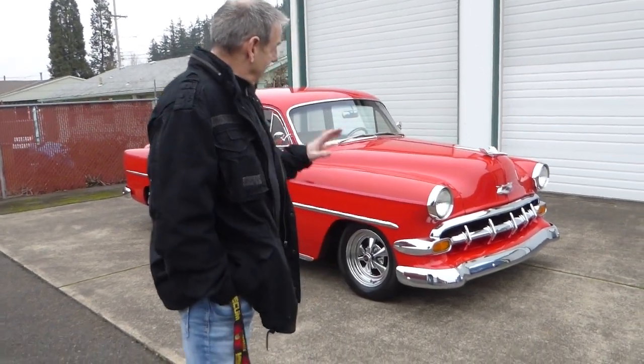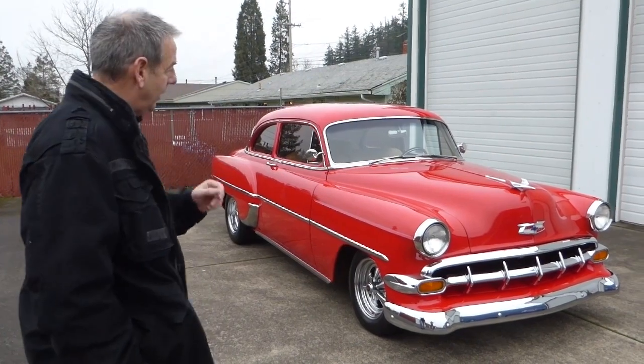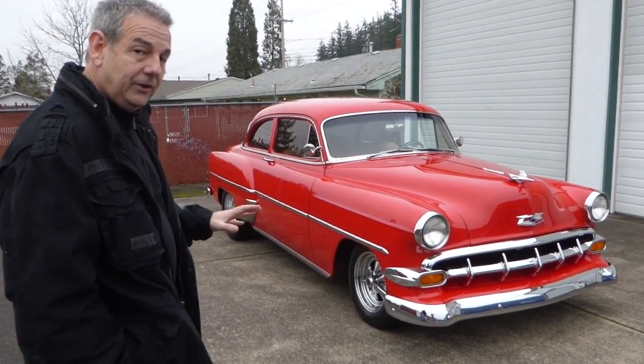Now, this car has obviously been upgraded to make it a very nice driving car as well as a very nice show car. It's very nice, the paint's beautiful. I'm going to take you around and show you some of its traits — I think you'll like it.